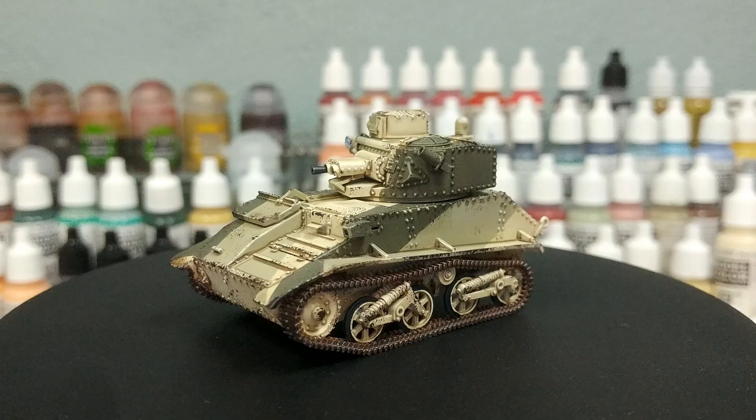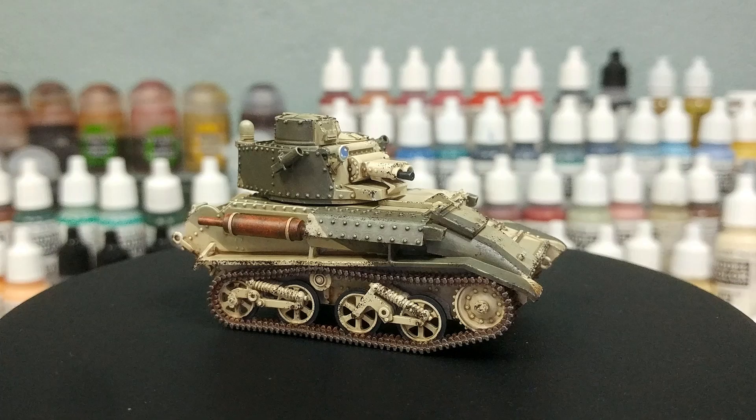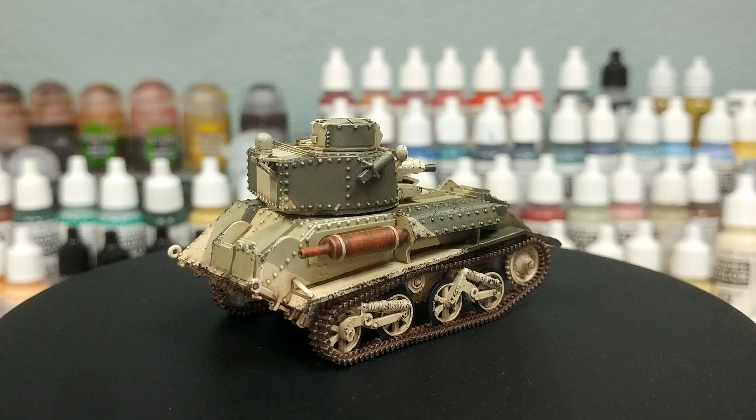I'm going to show you how to do this as simply as possible and without using any masking tape, because getting masking tape onto all of these little itty bitty rivets can be a real pain in the neck. So this is all painted by hand — all of the paints will be listed in the description below. Let's get started.